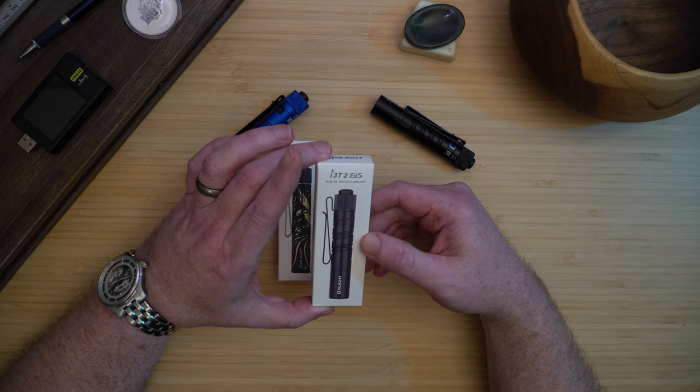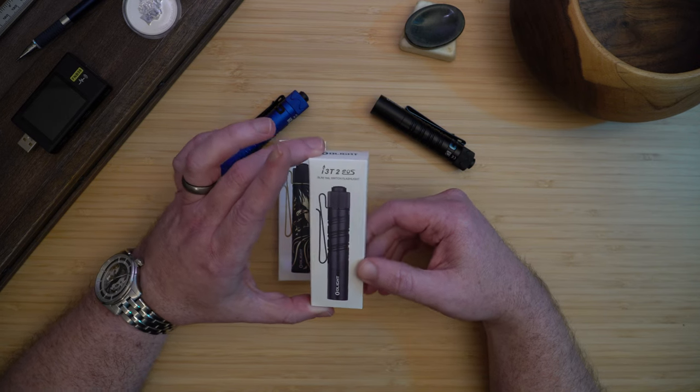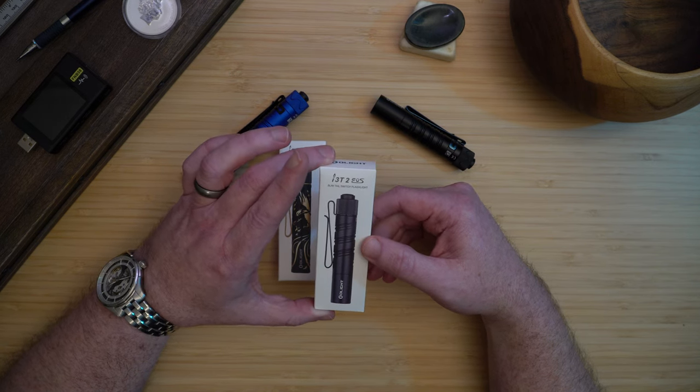Official 10440 support has been a big request from i3T users. Many users hot-rodded their old i3Ts to get higher brightness, but they risked burning out the LED or burning their hands. After the alkalines in my lights die, I will probably replace them with rechargeable 10440 cells.